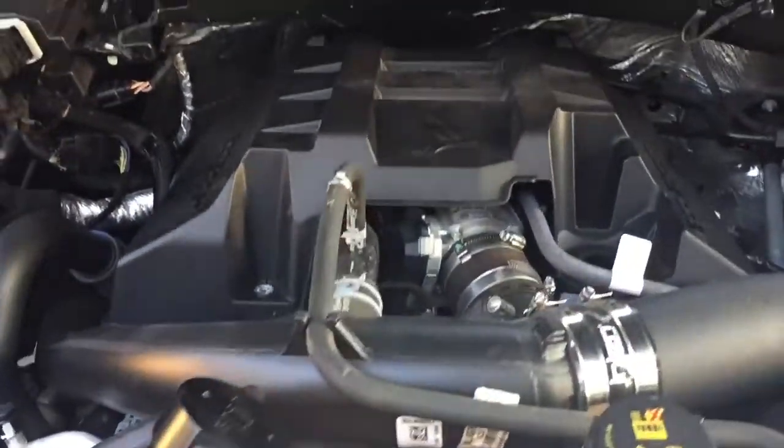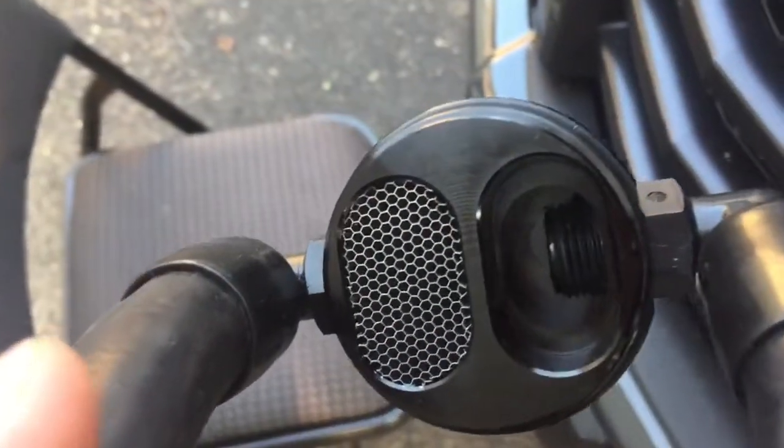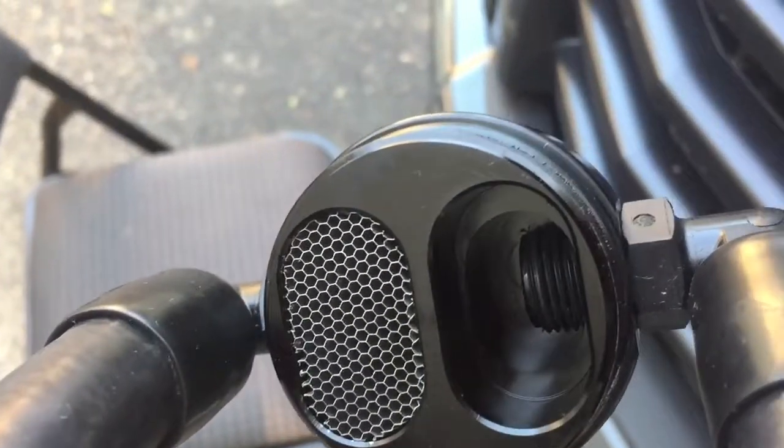This is for a 2016 F-150 2.7. I'll show you what this looks like. It's a good quality product, very solid.